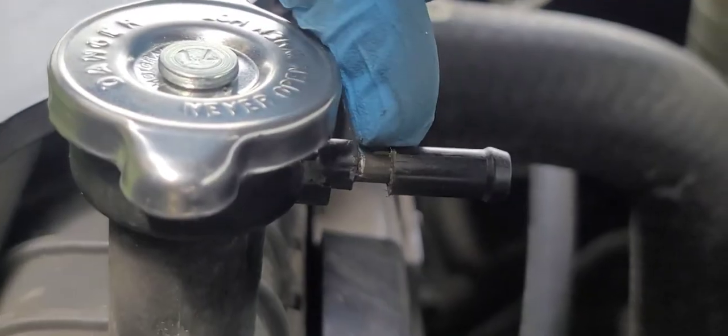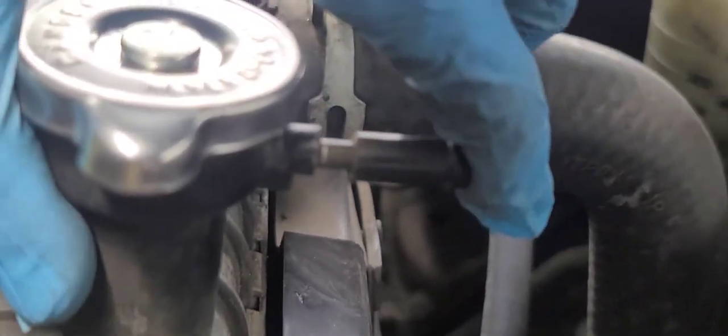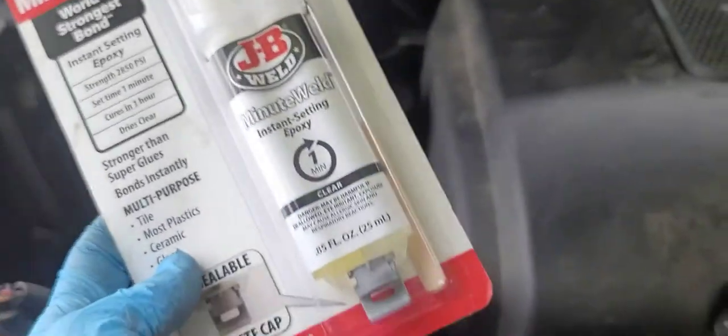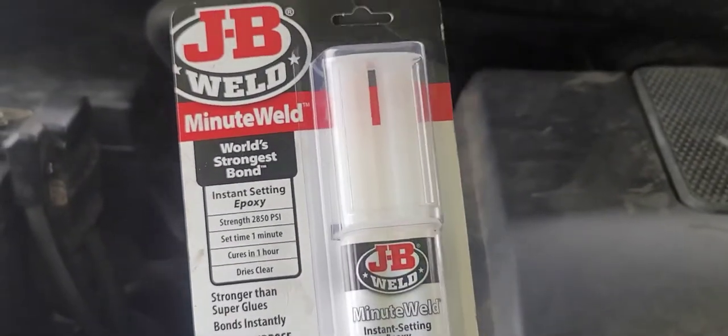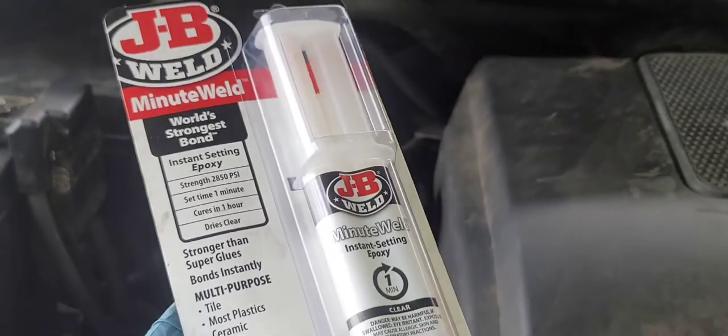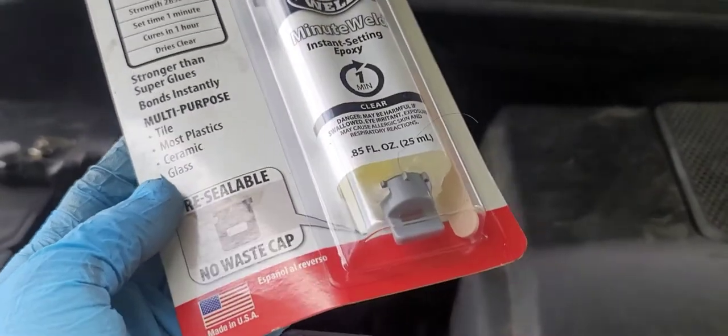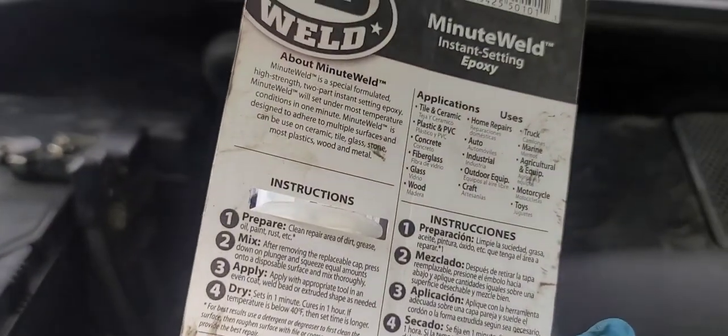Make sure you cut this flush. Before we close this, we are going to use some of this JB Weld — make sure it's the one for plastic. This one is for fiberglass and tile and most plastics, so this is going to help seal that.